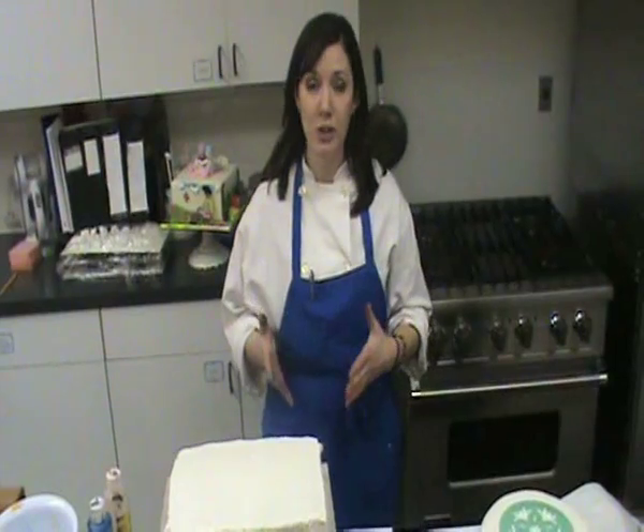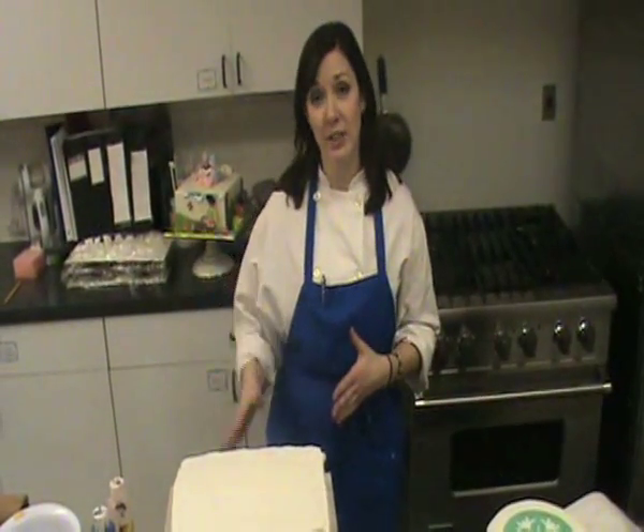Now first things first, and this probably goes without saying — you definitely need to use a food safe color. If you have an airbrush machine that you've used for other kinds of crafting and put paints in it that wouldn't be safe to eat, it's really best that you not use that machine for cakes. Get a separate machine for cakes so that there's not a contamination issue.